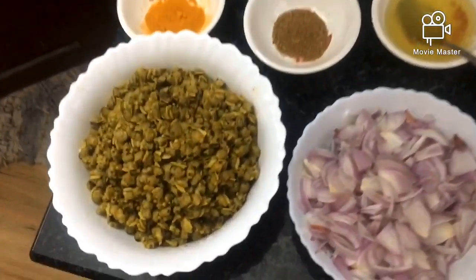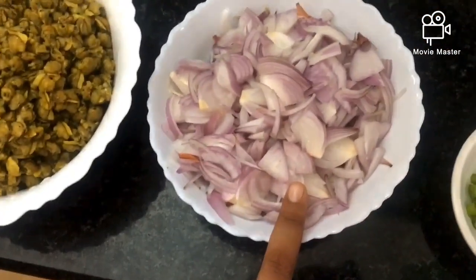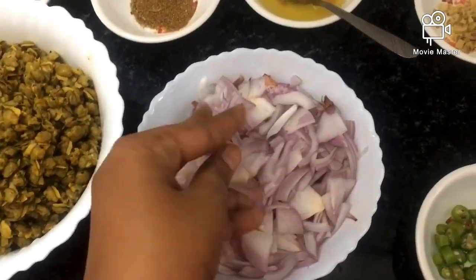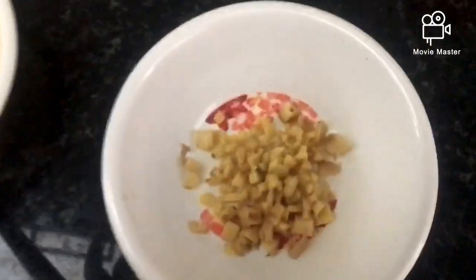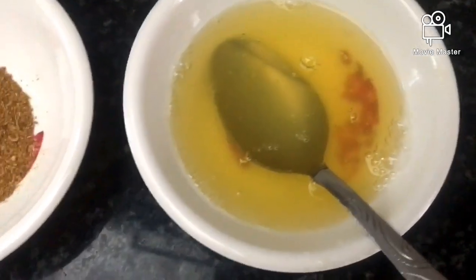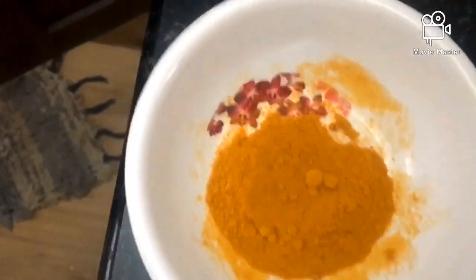I am going to make a meal with 6kg of bread. I am going to use 2 eggs, 3 eggs. I am going to add 1 tsp of garam masala.